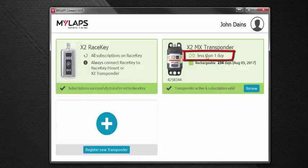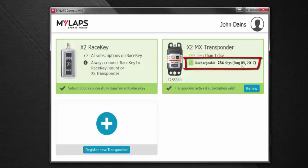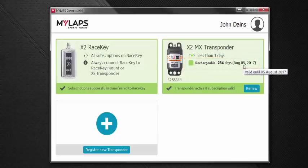We can see that our transponder battery has less than one day of charge, and the transponder subscription is going to expire on August 5th. If you were to add more time or subscription to this transponder, you would run this process again and that would give you an updated subscription date.